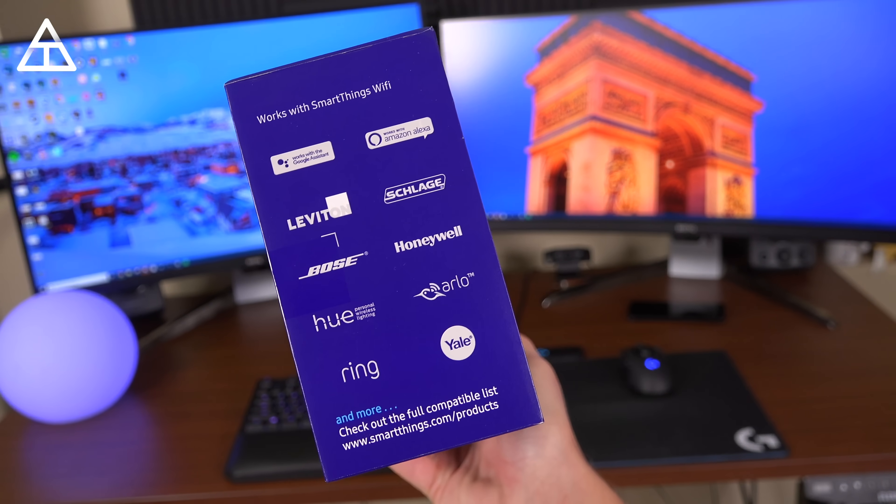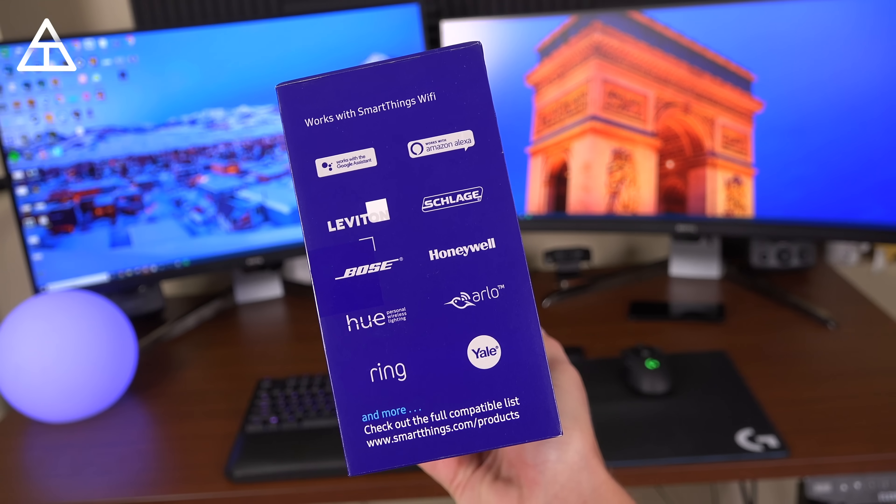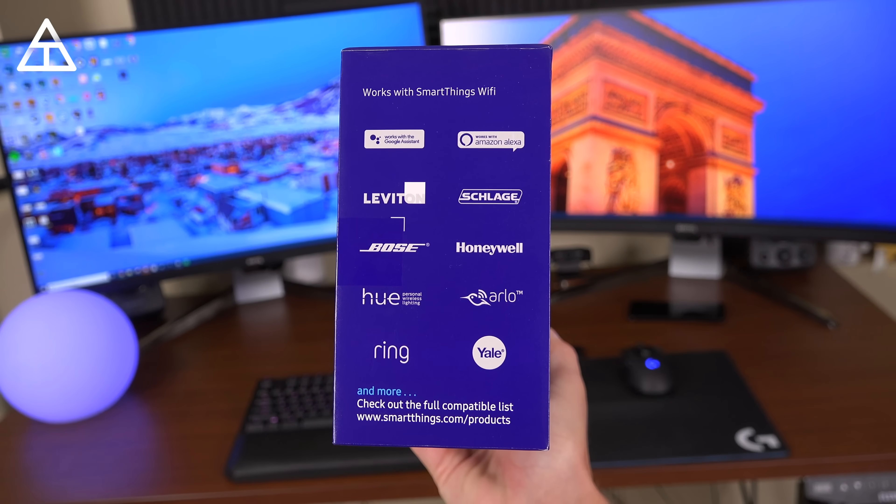It is also a smart home hub. Using the Samsung SmartThings app, you can control hundreds of third-party compatible connected devices, including sensors, cameras, doorbells, lights, voice assistants including the Google Assistant and Amazon Alexa, and tons more.